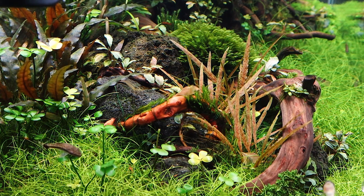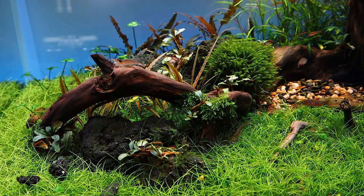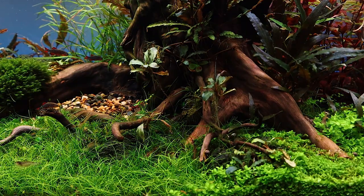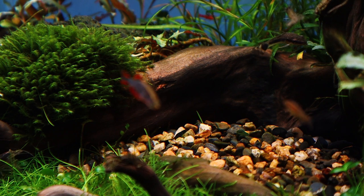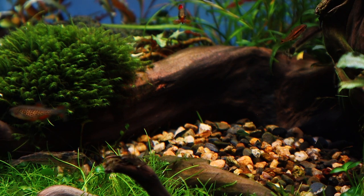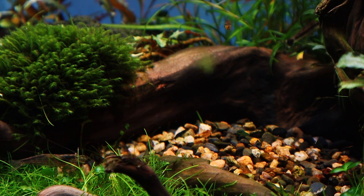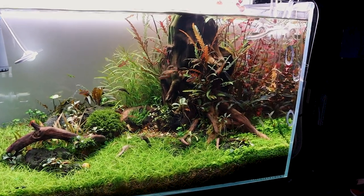In this nature aquarium I wanted to achieve a very natural look you can actually find in the forest as well. The main elements I've been using are a very big red moor wood with some roots, combined with some lava rock and ADA gravel. The whole system is built with ADA soil and I fertilize it with ADA products as well.